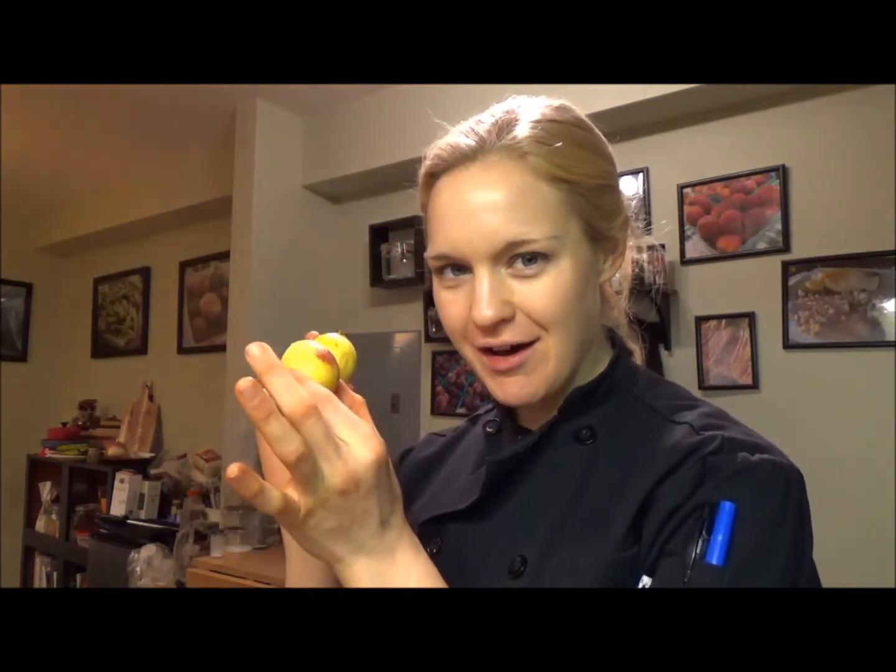Hey there, it's Chef Katie. Thanks for joining me in the kitchen. Today we are talking about guava. What? Yes, guava.